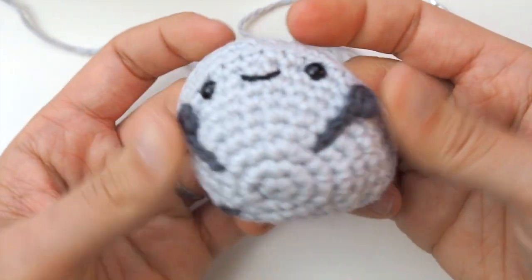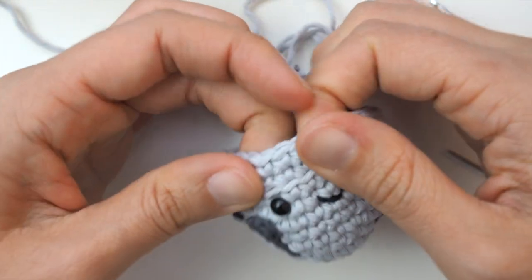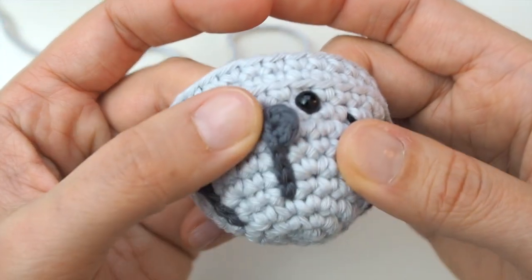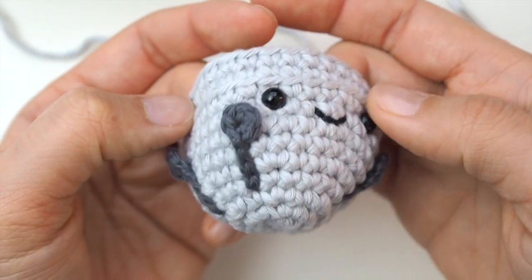Repeat this for all four spikes around the bell. The spikes are not going to be completely even because you want to avoid the eyes, but as long as you avoid the eyes and the face, they should be fairly evenly spread out around the outside of the bell.